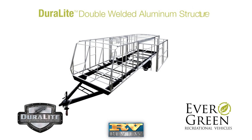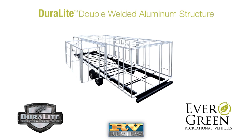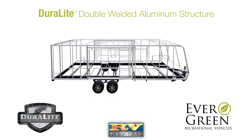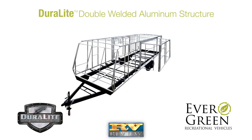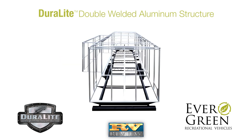Everlite is built with Evergreen's Duralite double welded aluminum structure. Duralite utilizes six-sided double welded aluminum frame construction in the walls, roof, and floors with header framing around all doors, windows, and baggage openings for added strength and less flex.